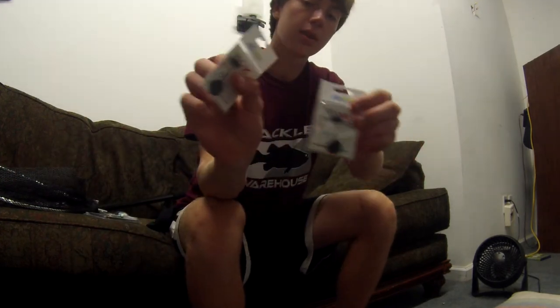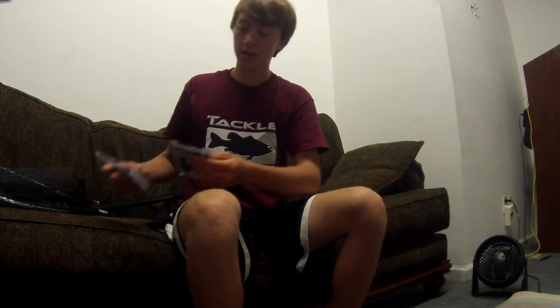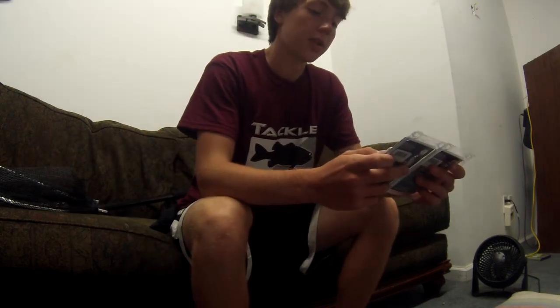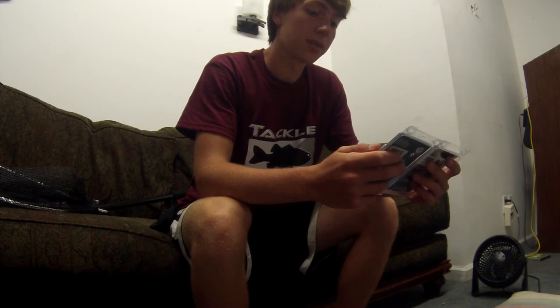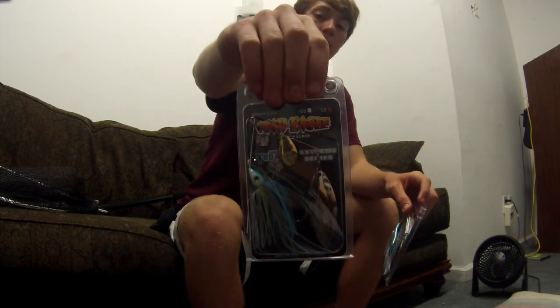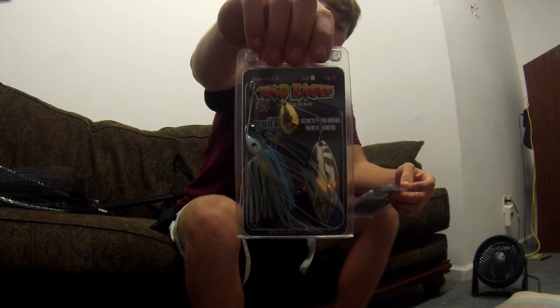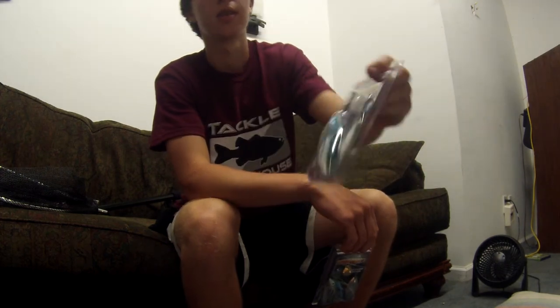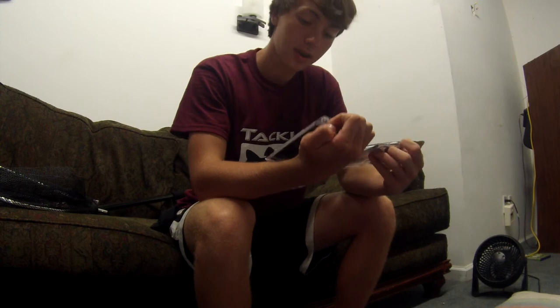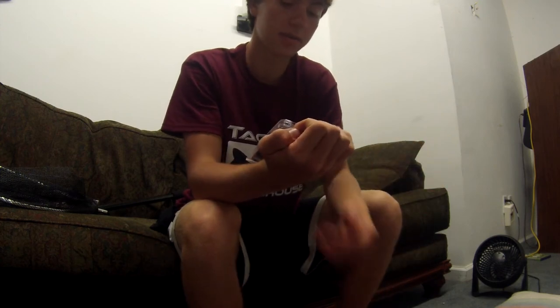I've got more Sixth Sense weight stoppers here. For later in the year or when it's windy, I got the War Eagle Extreme Series spinnerbaits with Trocar hooks in sexy shad color — one-half ounce and three-eighths ounce. Trocar hooks really increase your hookup ratio. I've used these and I've only lost about one bass while catching many.